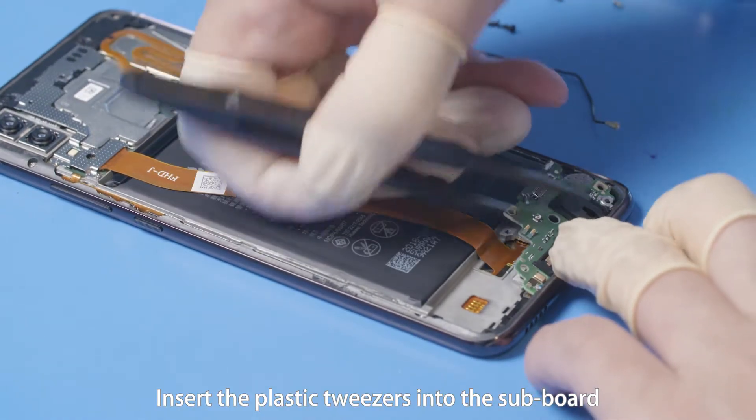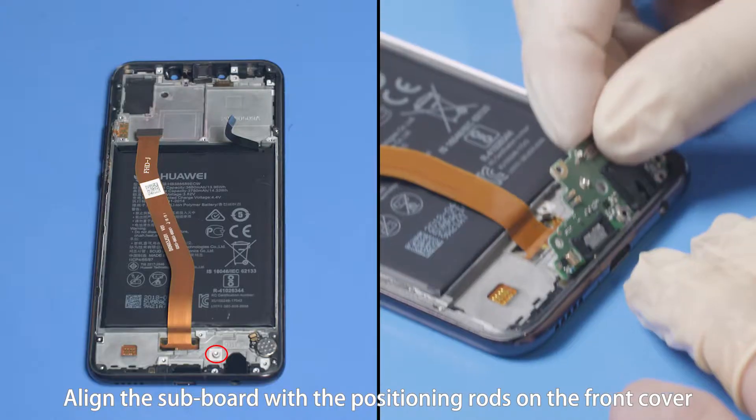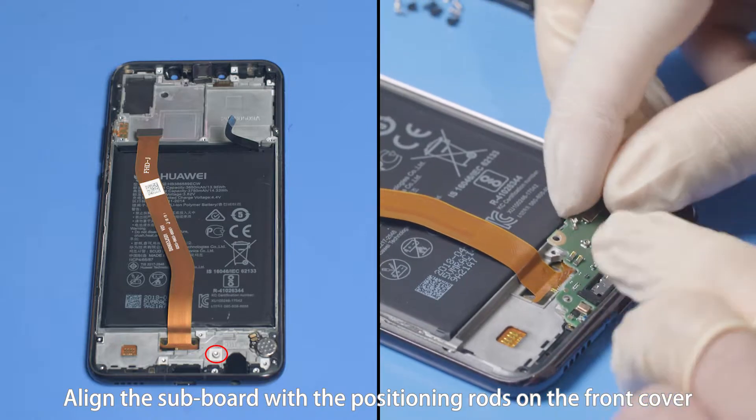Insert the plastic tweezers into the subboard at the position shown in the figure to pry it up. Align the subboard with the positioning rods on the front cover.